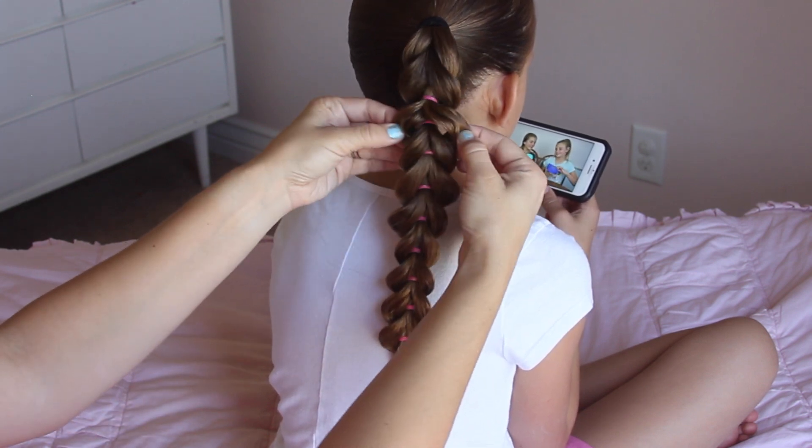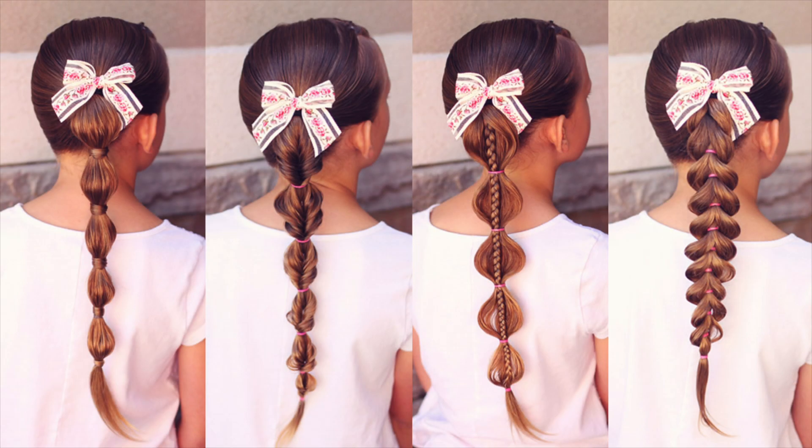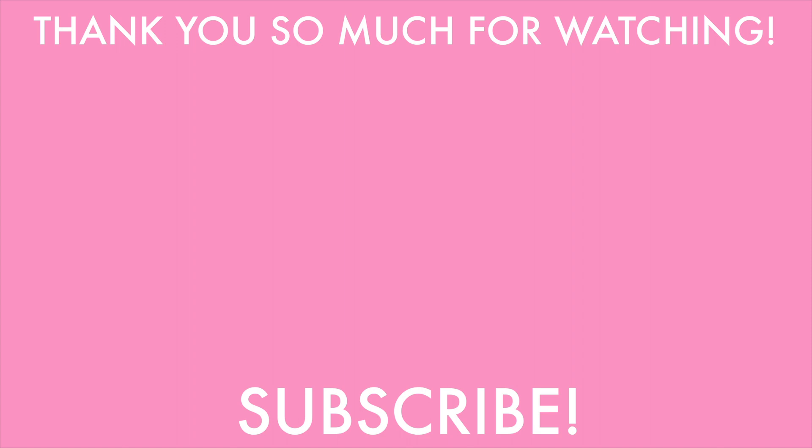And that is it. This style does take a little longer, but it's definitely worth it. I hope you guys liked this back to school tutorial of these four hairstyles — they are definitely our go-to's in the morning and I hope you enjoy recreating them on your own. Thanks again for watching! If you liked this tutorial, we would love it if you would give it a thumbs up and please subscribe so you can be notified of all our upcoming tutorials. You can also click above to see some of our past tutorials. We'll see you in our next video. Bye!